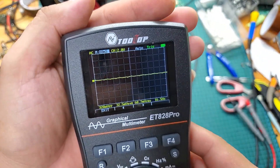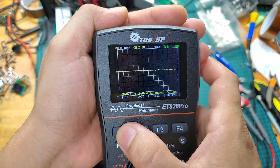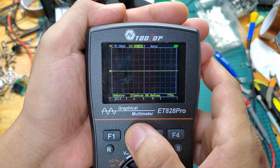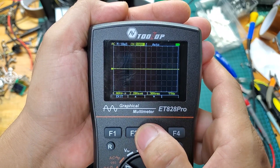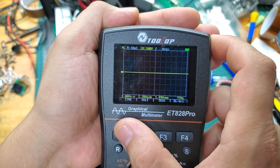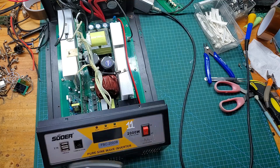As you can see, with the ET828 Pro, the inverter repair process went smoothly and quickly. The price of the ET828 Pro is also very reasonable — in fact, the fee I earned from repairing this inverter was enough to buy the ET828 Pro. You should consider adding this device to your essential tools. That's my advice.